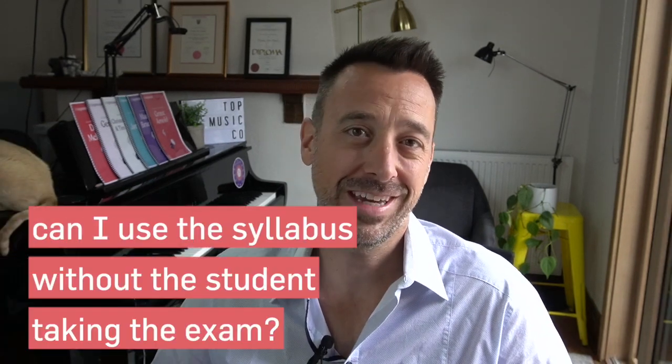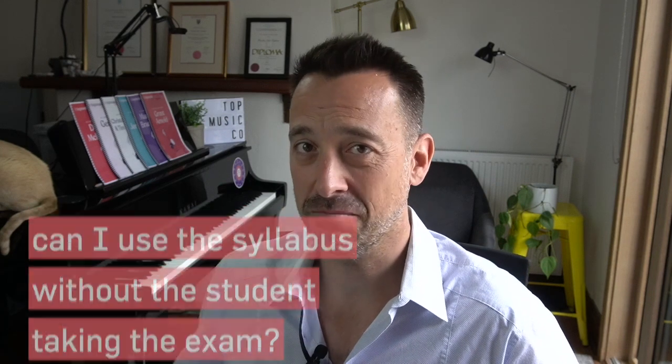Another question that might come up is, can I use the syllabus without the student taking the exam? And the answer is absolutely yes. You can choose any of the syllabuses from the exam boards and use the music, technical work, oral tests, and all those kinds of things without having the student sit the exam. It's actually not a bad way to help you understand the leveling of pieces and where pieces sit at different stages of development. You can also use the exam boards' listings of scales and technical work to make sure your students are progressing through a set plan.